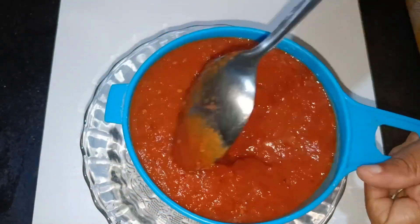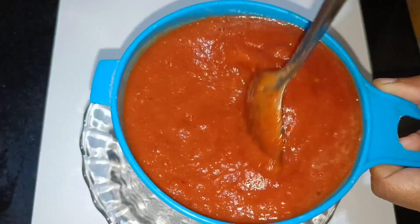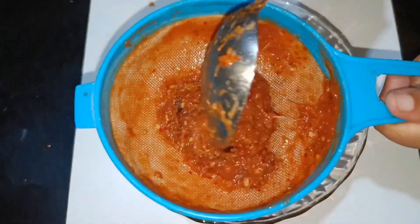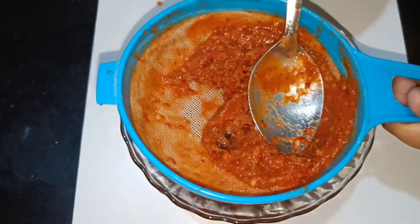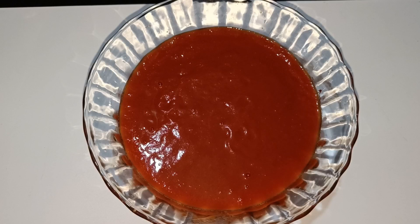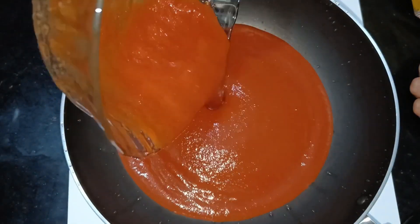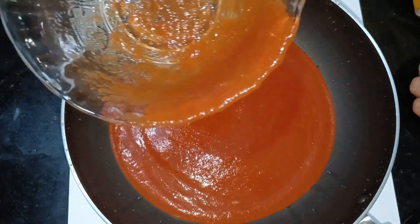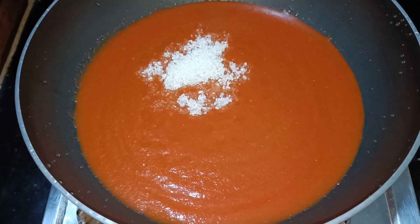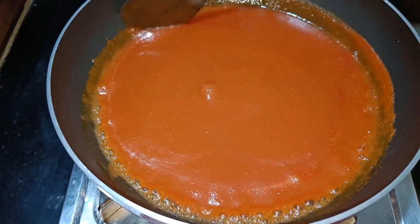We will mix it in a cup, then add a little bit of the volume and a separate cut piece. We have to put 3 tablespoons of tomato sauce, and I am also adding vinegar.